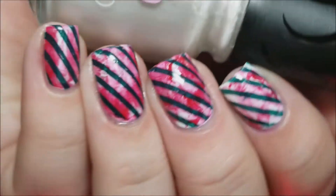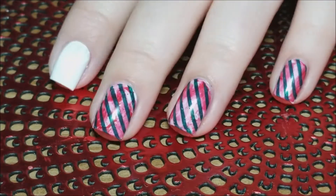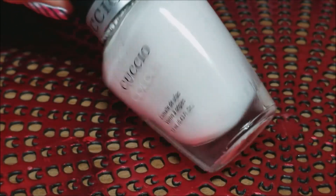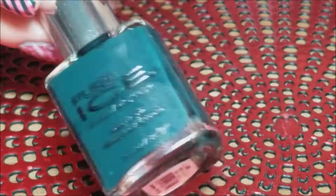Hey y'all, today we're going to be doing this Candy Cane Smush Manicure. I'm starting with a white base of Cuccio Florence Frenzy, and I'm going to be using Big Island Volcano from Island Girl, Salsa Dance from Salon Perfect, and Internationally Known from Pure Ice.